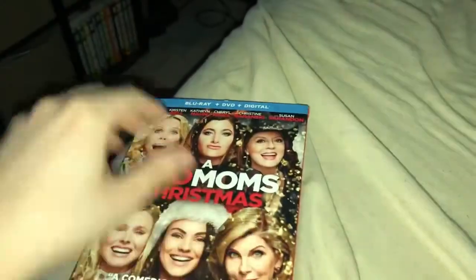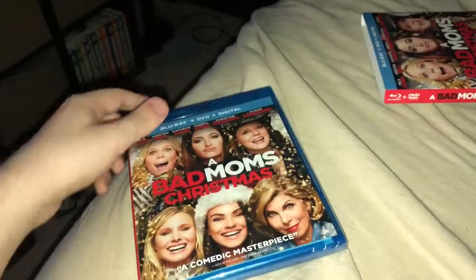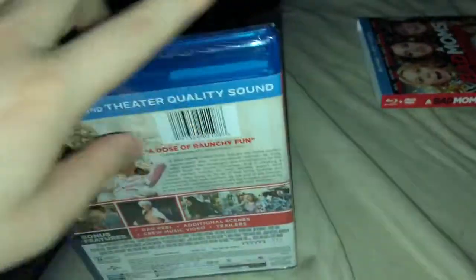It is rated R. Taking it out of the slip — I was surprised it came with a slipcover, surprised because of how long it's been out. Probably because nobody bought it.